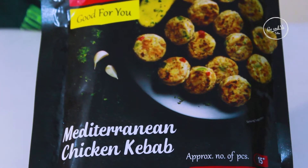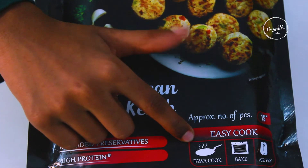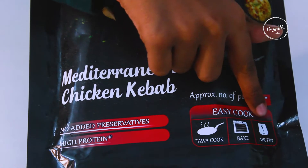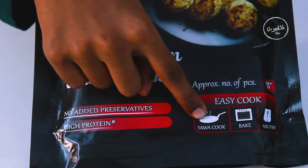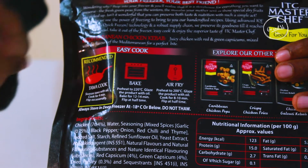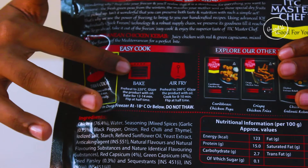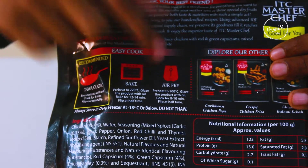I am going to eat the Mediterranean Chicken Kebab. If you are going to cook this, we can cook it on a tawa for 4 minutes, then in an oven for 12 to 14 minutes, then in an air fryer for 8 to 10 minutes.